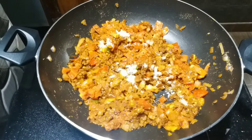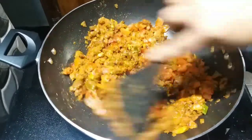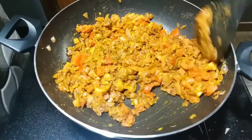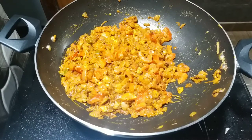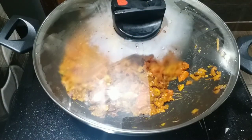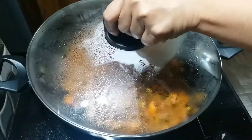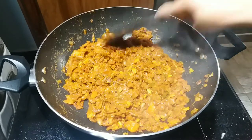The first step is to cut the whole piece. After the cut, cut the whole piece and put it on the top. Now the water has come to the top.